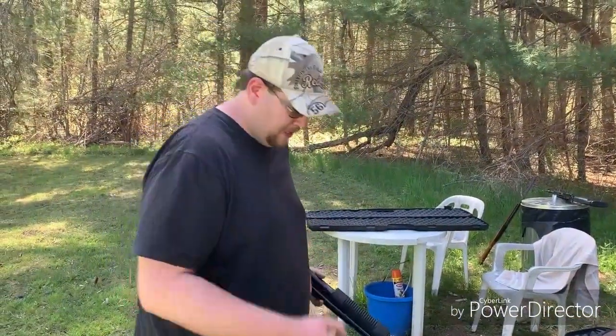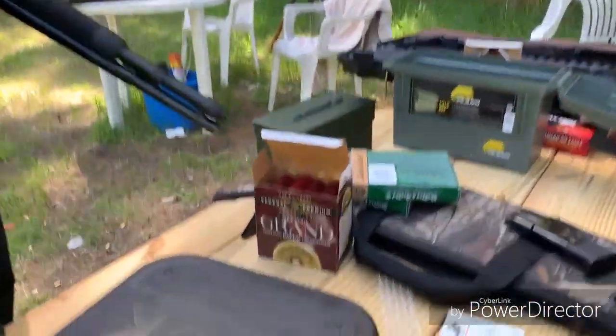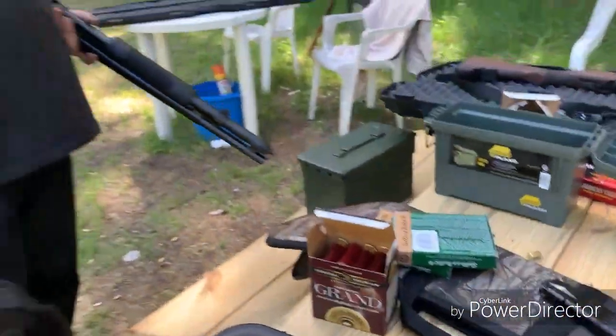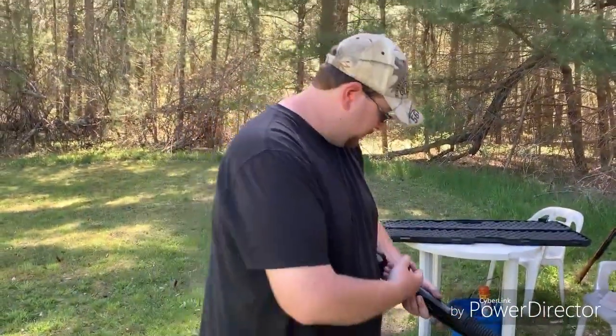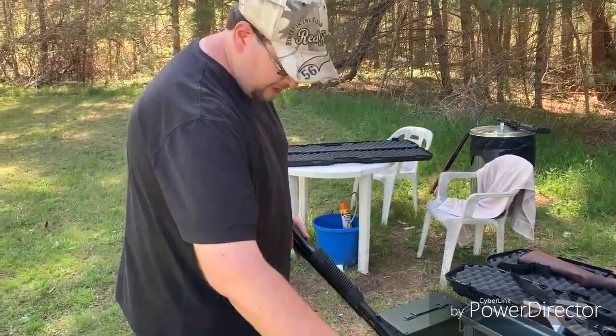I got some cheap Federal Grand paper shells, which honestly I didn't know they were paper when I bought them, otherwise I probably wouldn't have — but they run just fine. Great for testing things out here.